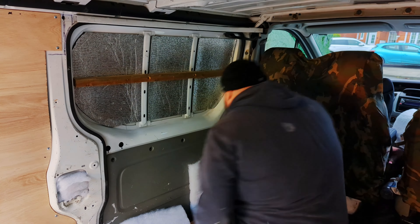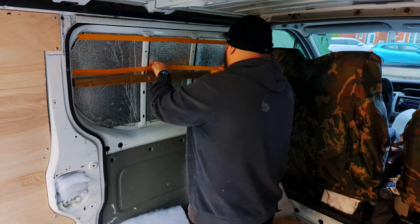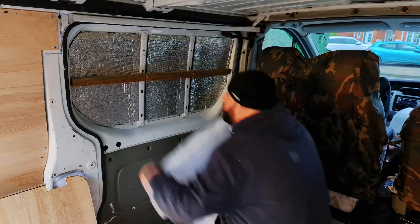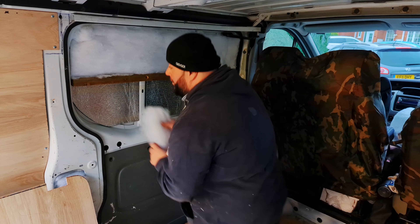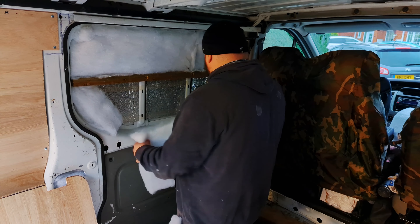If you didn't notice Harry sweeping in the background, you were obviously enjoying Steve's many facial expressions of concentration. Too much lip biting for my liking though. Finally, with a little bit of double-sided sticky tape to hold the insulation in place, let's see if the board fits.